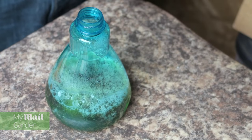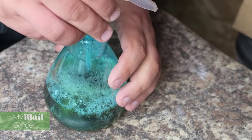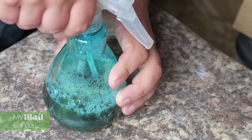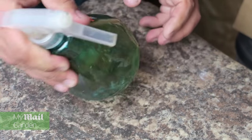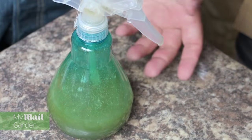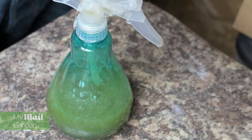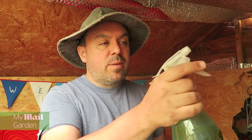Put the top back on and give it a good shake. And that'll be perfect for getting the ants off my vegetables and flowers. Well, I'm off to deal with my ants, and I'll catch up with you next time.